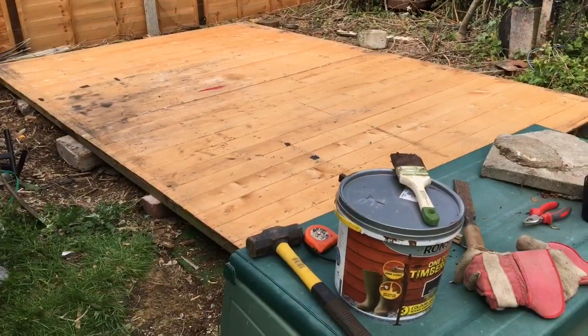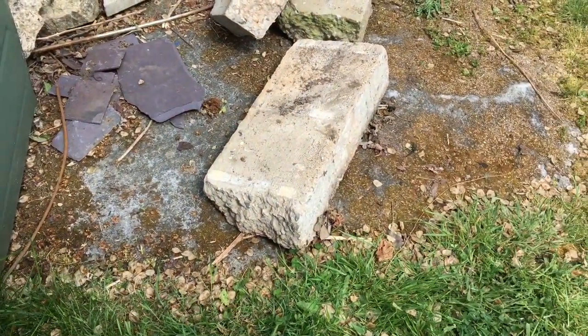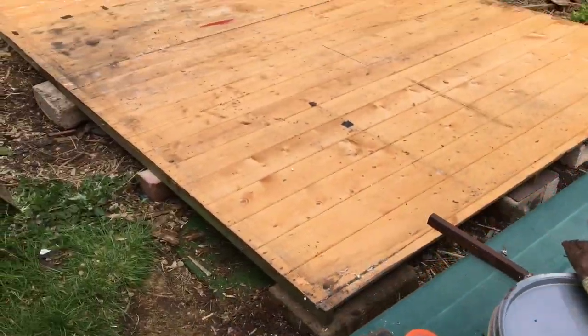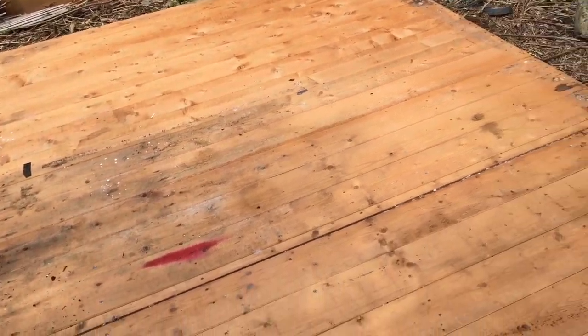So the next day I set all the blocks out. There's blocks like that sort of thing underneath this. Yeah, this is all nice and level now.